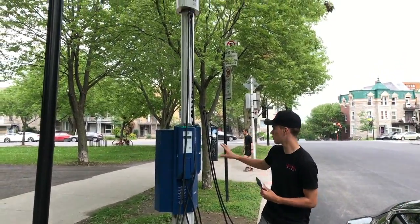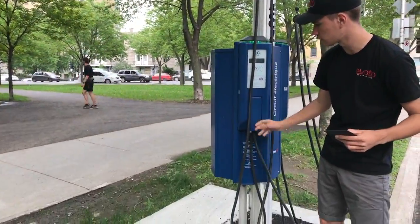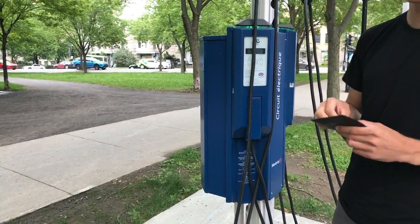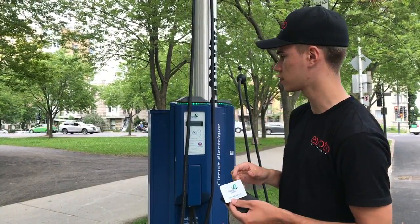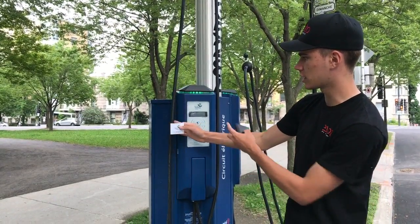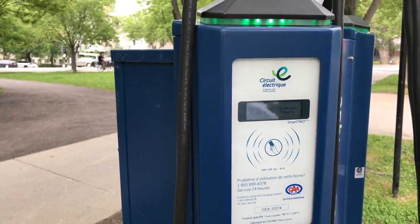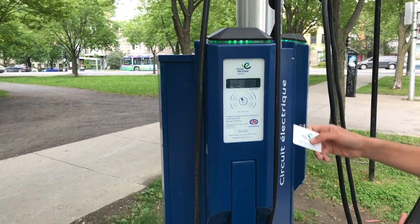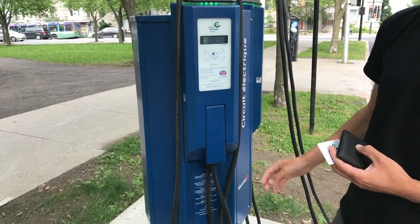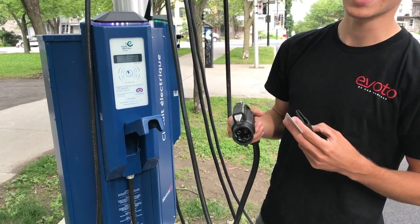Here's the charger at Parc La Fontaine. There are two chargers here and you'll notice the cable is locked in. You might wonder how to get it out — you'll need the Circuit Electric card that you can find in the glove box. It also works with Flo. To unlock it you just tap the card and it reveals the charger. You'll need an adapter for this one too.